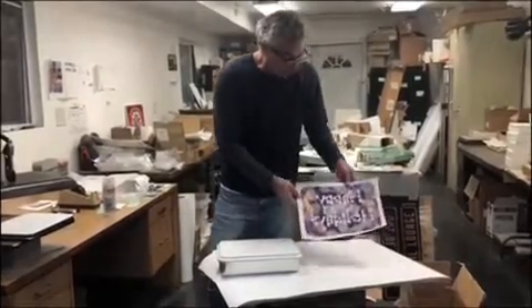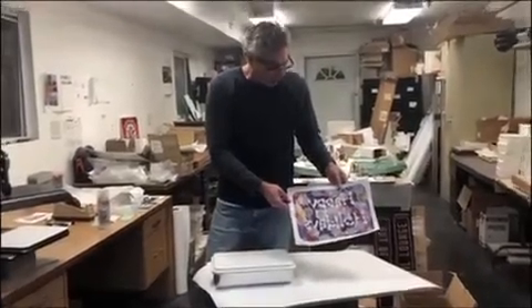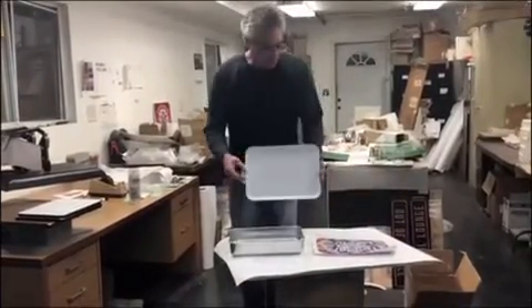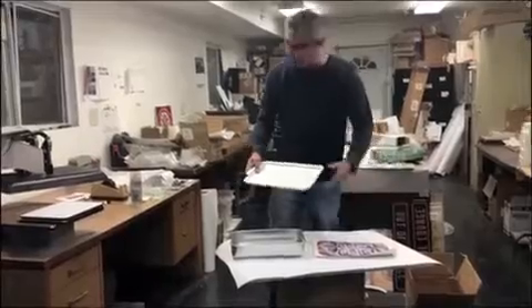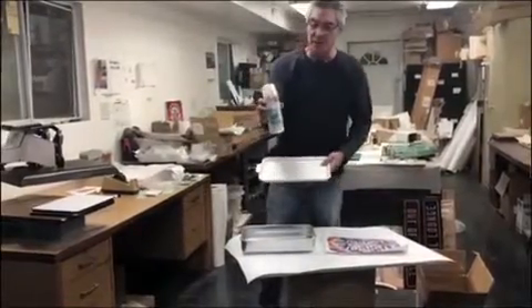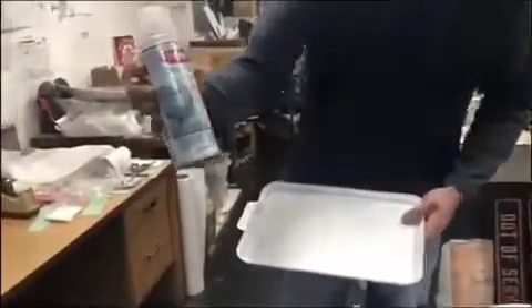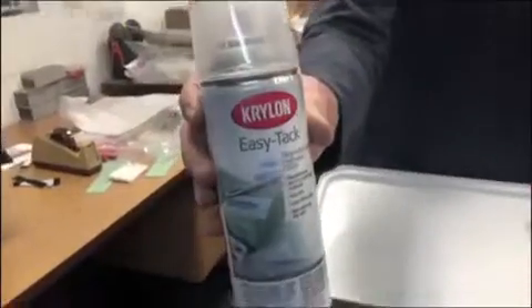We have a transfer — this one has been in my drawer for about three years, so that'll be fun to try. We're going to spray the transfer with my recommended spray adhesive, which is Krylon Easy Tack, part number 7020.